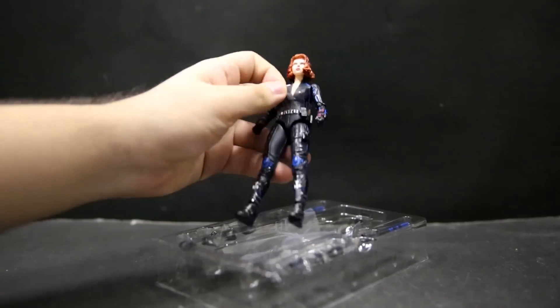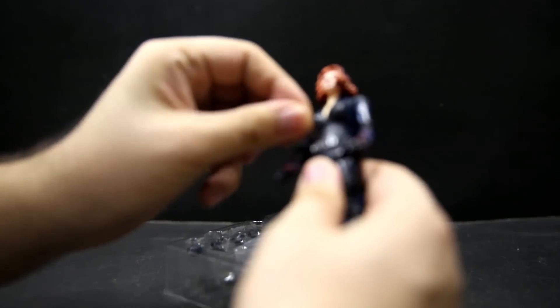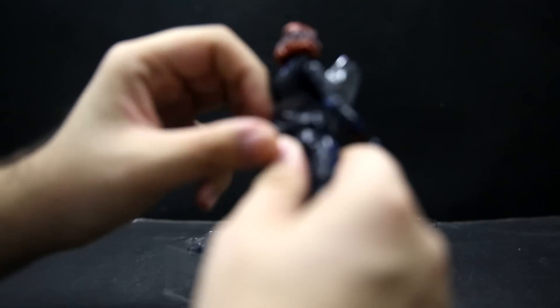Let's see if I can open this without anything popping all over the place. I've got the tray open without things flying everywhere. The figure itself has quite a few pieces of plastic protecting it inside the tray. It's got a huge piece of plastic inside her torso — I just ripped that off. And there's Black Widow.